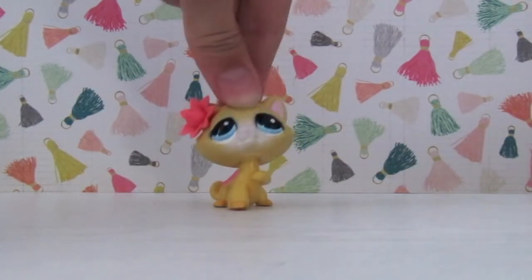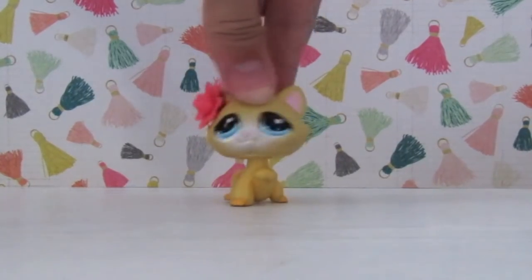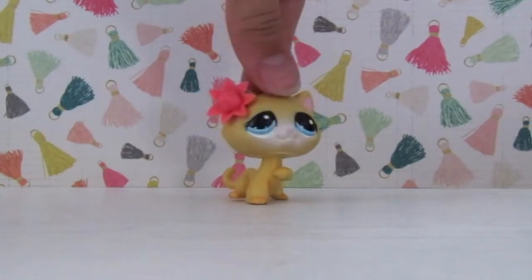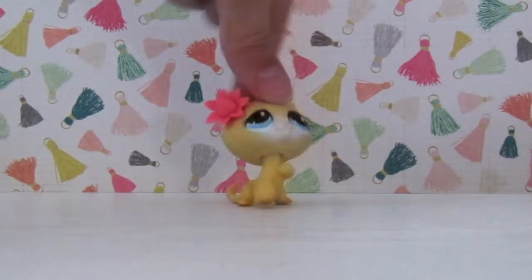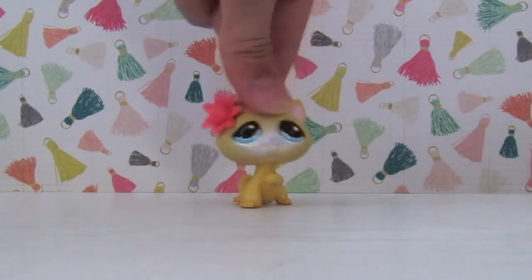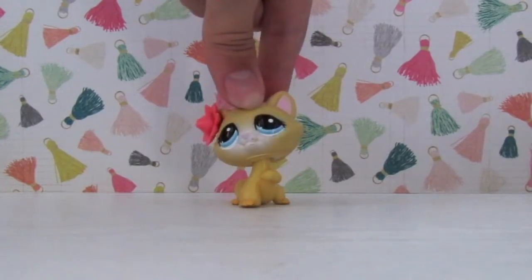All in all, I really enjoyed these pets and I hope you guys enjoyed this video. If you'd like to see more unboxing videos, please let me know in the comment section down below. You can vote in the poll and give this video a like. Thank you guys so, so, so much for watching. I love you all so, so, so much. Until next time, I'll see you all later. Goodbye!